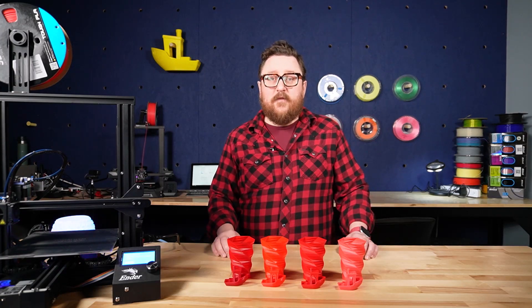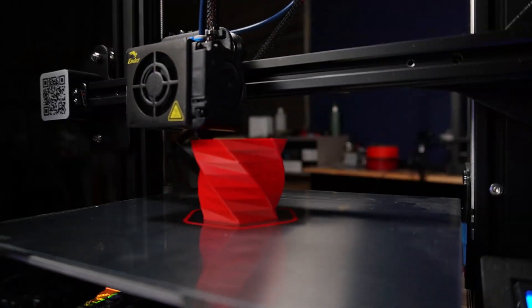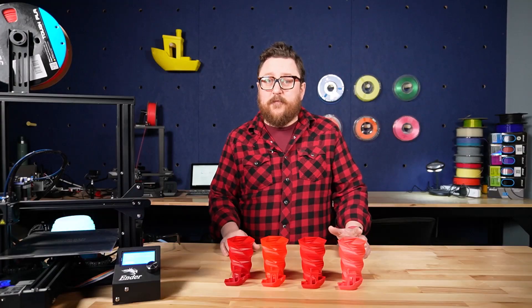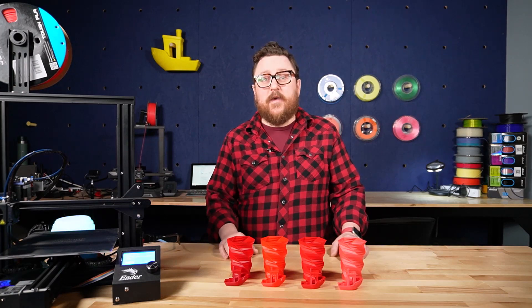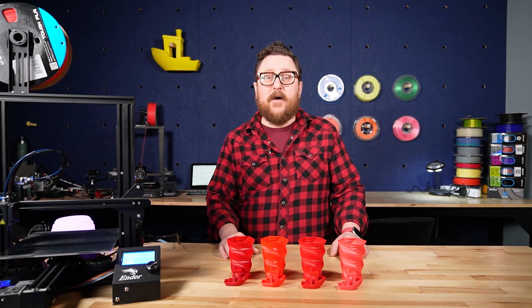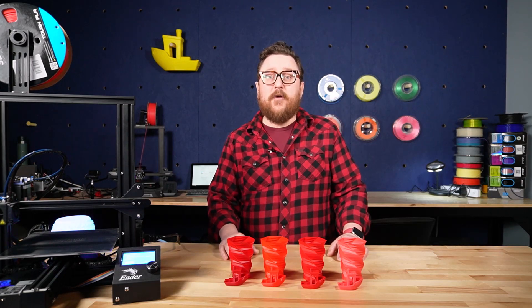For the comparison in today's video we did two basic prints including a benchy and a vase. While there were some variables, for the most part we didn't do anything special. We ran these prints on an Ender 3 and an Ender 3 S1, and generally we kept the bed at 55 degrees Celsius and the hot end between 205 and 212 degrees Celsius. While we'd love to give you a specific temperature for each filament, it's really going to depend on your machine, your bed, and your hot end.